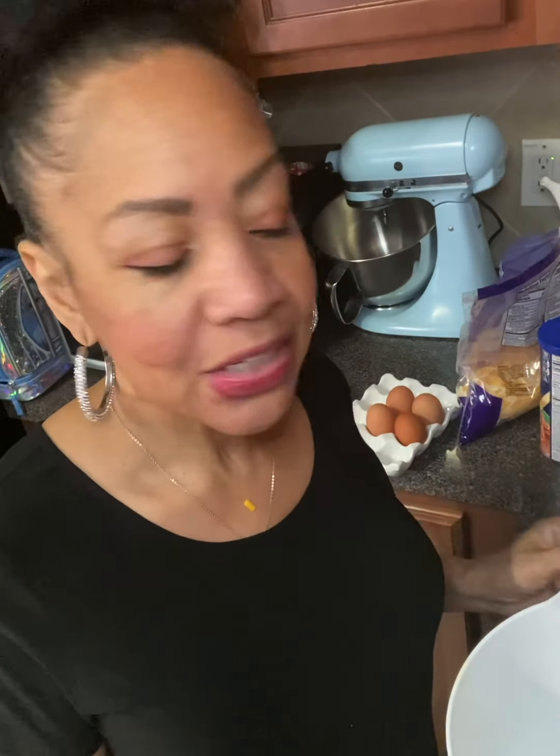Hi everyone, welcome back to my channel Ella Dishes It Out. Today we're going to be making shrimp and squash casserole. The first thing we're going to have to do is to boil our squash, so we'll get that started.